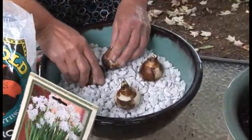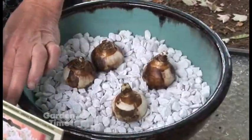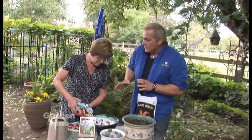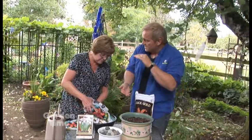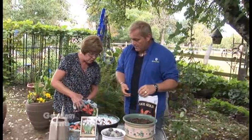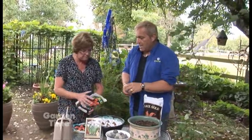Then add some more rock to stabilize the bulbs. You really do need to stabilize them because they can get top-heavy as they grow and the blooms start coming on. So use plenty of rock — or whatever you're using — to keep them stable.